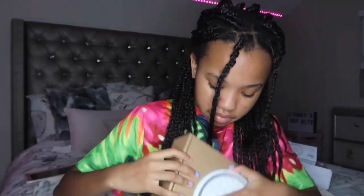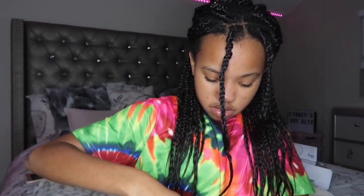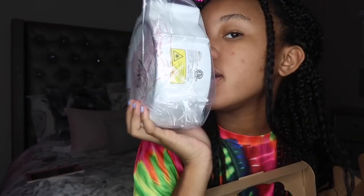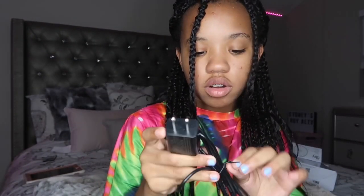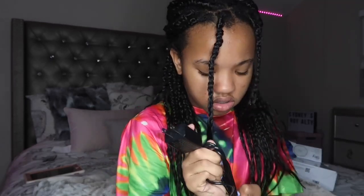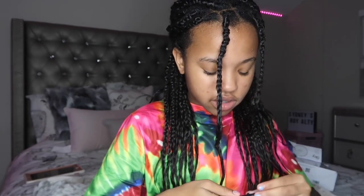Oh, I have to open it up — it's not just gonna pop out. I had to open up the box. Here is the beautiful, wonderful Skylight! With the Skylight it comes with a charger so you can plug it into the wall, and it's all wired together. Finally got it open — this is the wire, and it comes with this little box so you can plug it into the wall.